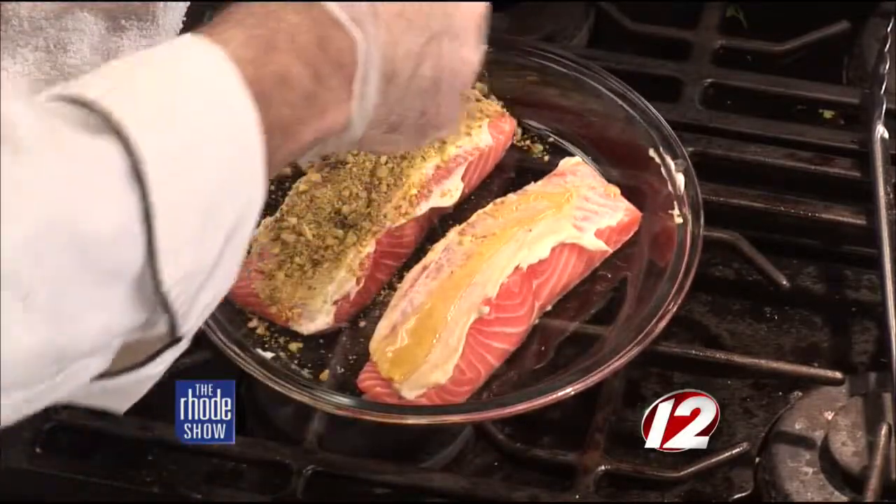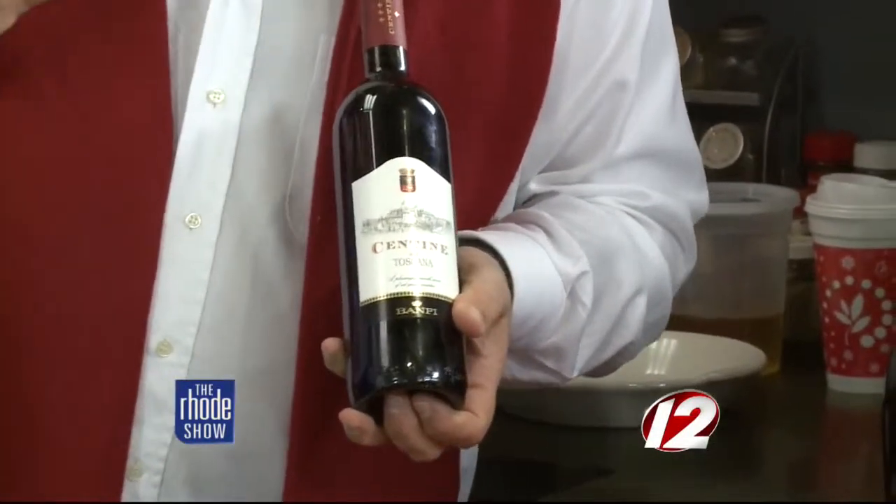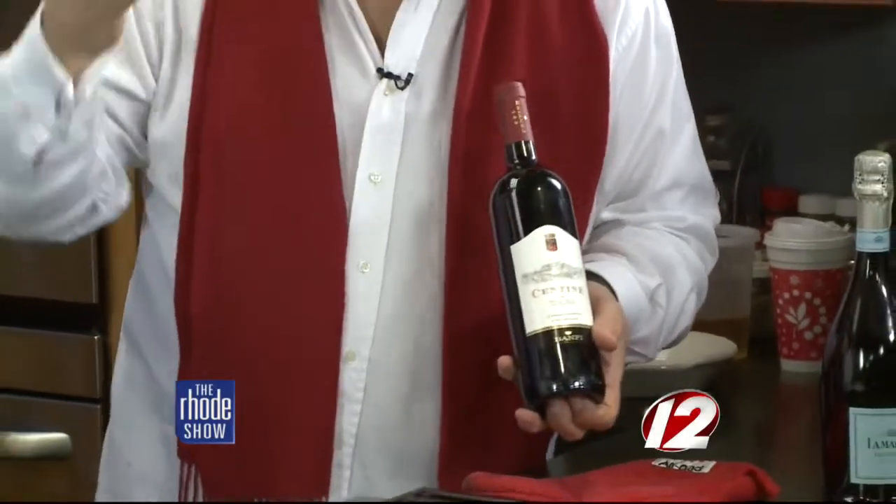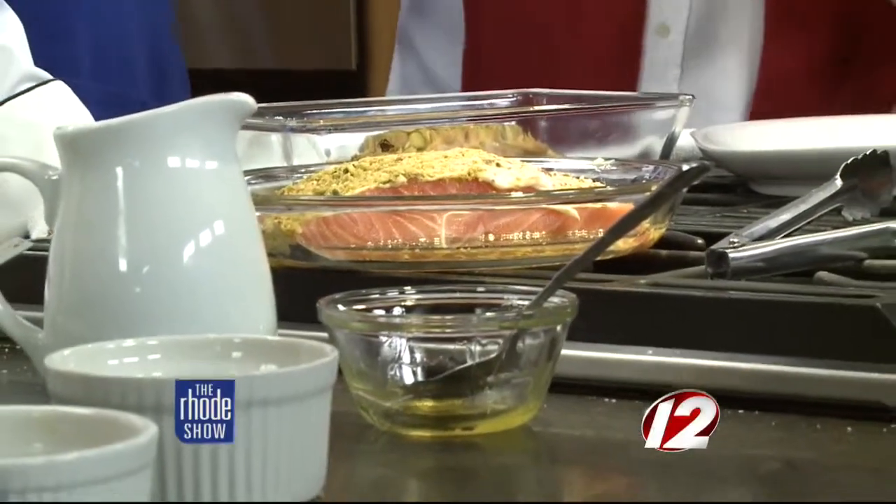We've already had Prosecco and Pinot Grigio. Either of those go beautifully with this. But in the spirit of the evening I want to get into a nice flavorful red. This is a beautiful Tuscan blend — about 80% Sangiovese and the other 20% Merlot and Cabernet Sauvignon. It's called Chentene, a Banfi wine. Smooth, elegant — about $10 or $11 a bottle. Banfi is European winery of the year. We put the pistachio nuts on, press them on top, and go in the oven at 425 degrees for about 40 minutes.